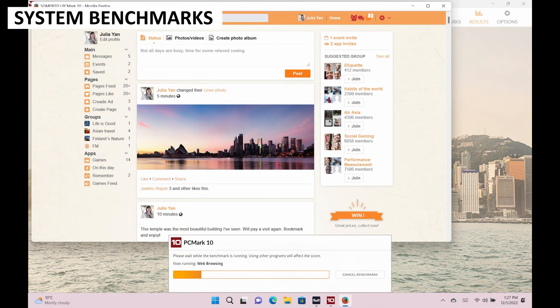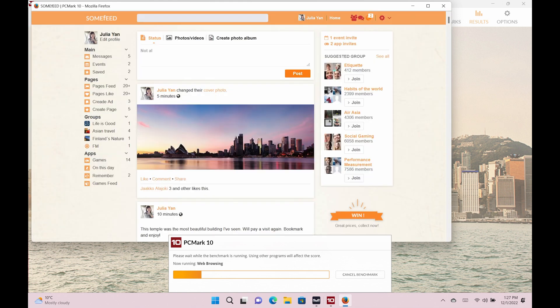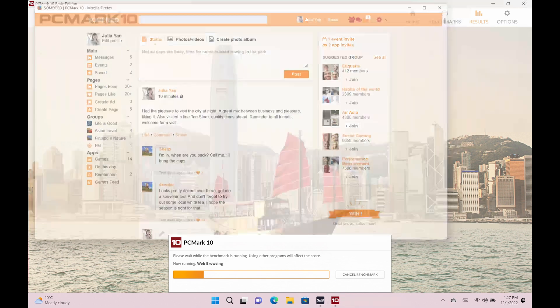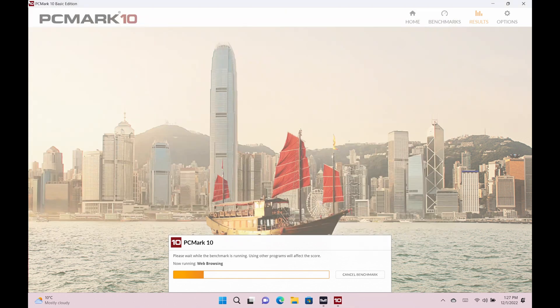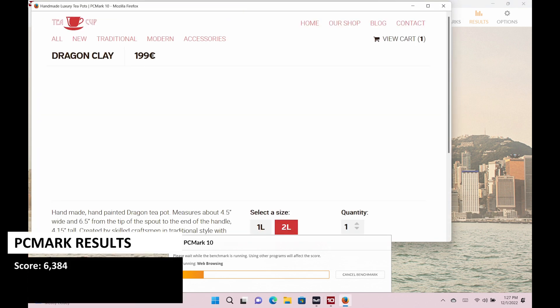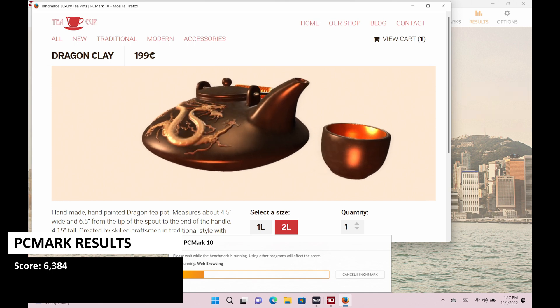We are running the benchmarks at 28W TDP to keep in line with our handheld benchmark format, and we will be comparing the results with other handhelds at the end. PCMark runs a series of tests covering day-to-day tasks from web browsing to image processing, giving us a good overview of general performance. The Iron EO2 scores 6,384, which is in the same ballpark as other handhelds.